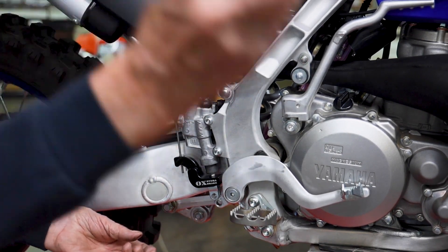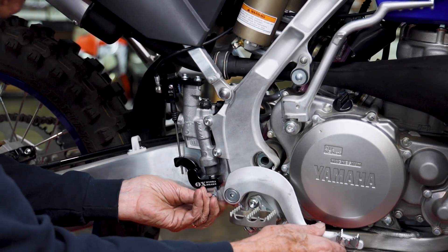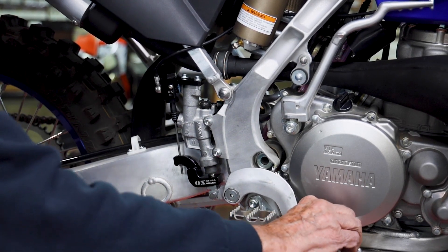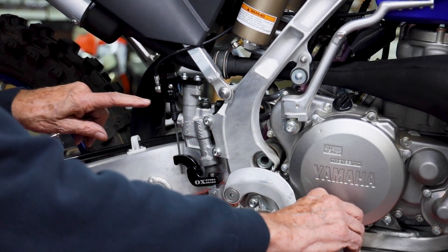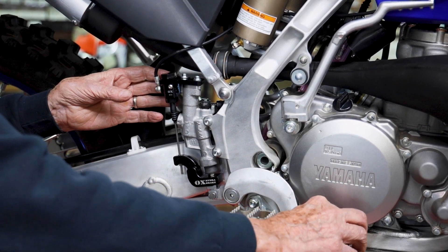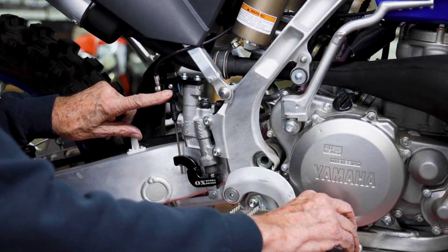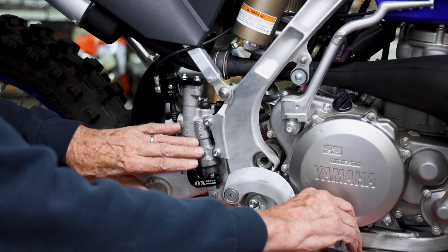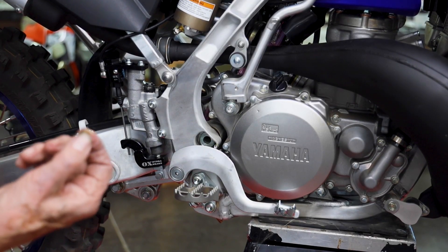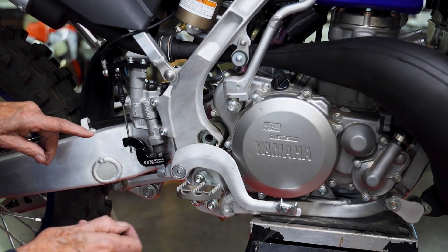Now, don't forget to put your clevis pin in — that allows the brake to work. It's operating as it did prior to the installation of the aux brake system. Should this fail, this system will never fail as a result of this.